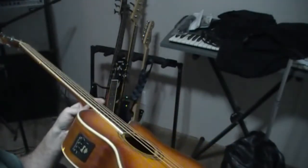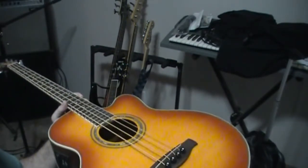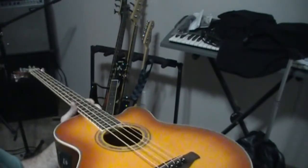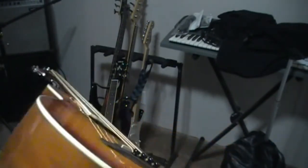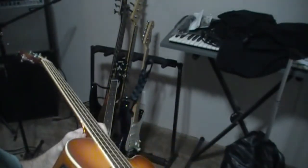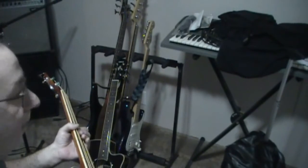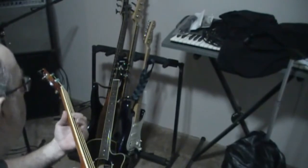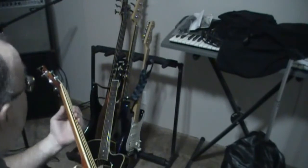After doing all that, I checked the neck and she came with just the slightest amount of back bow. After letting her sit for a couple of days, it seems as though the neck has kind of come back to being where it should be — which should be almost flat. I'm probably going to end up putting a little bit of relief in this neck because there are a couple of places where the action might be a little on the low side. I haven't checked the intonation yet.